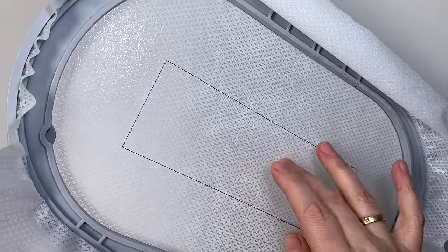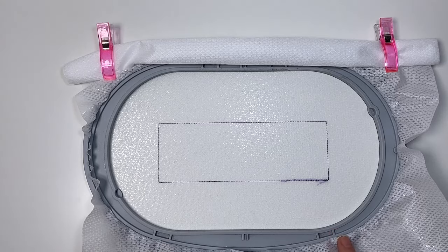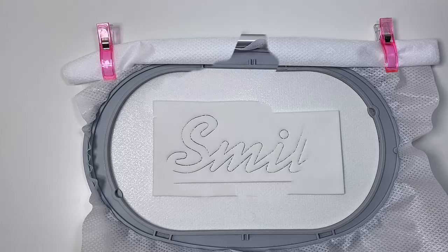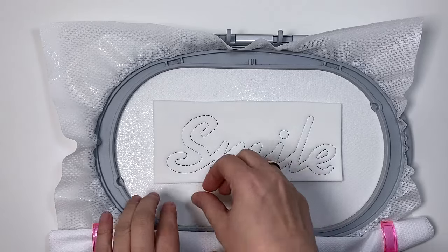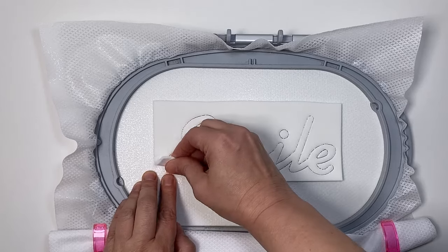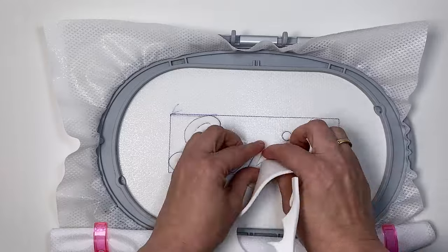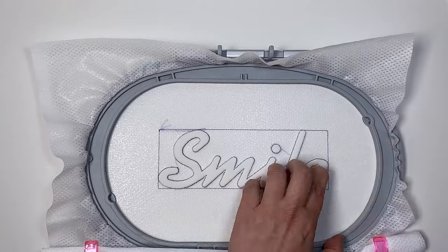Mein Stickflies ist trommelfest eingespannt, ich habe bereits die erste Farbe, die Platzierungslinie gestickt. Ich klebe jetzt ein Stück Stickschaum über die Umrandung und sticke die zweite Farbe. Die zweite Farbe ist fertig gestickt – das sind ganz kurze Stiche, welche den Schaum perforieren. Jetzt wird der Schaum vorsichtig abgezogen, weil wir die Spannung nicht zerstören möchten.